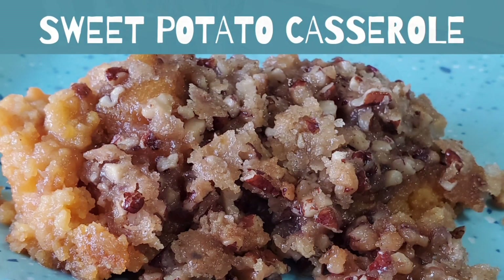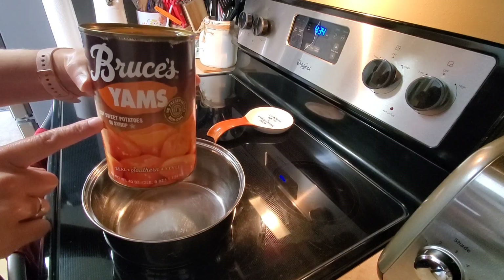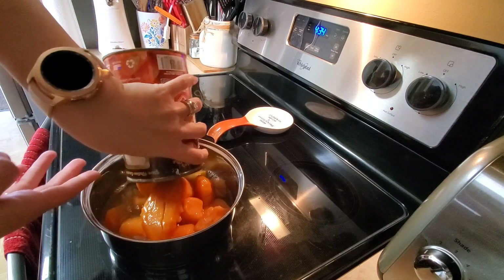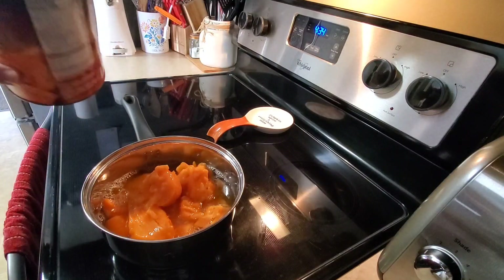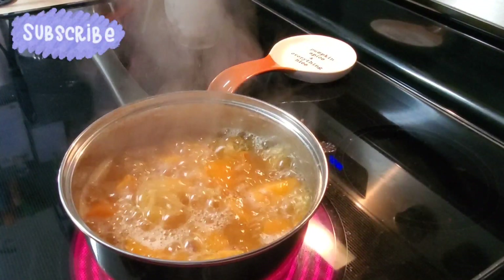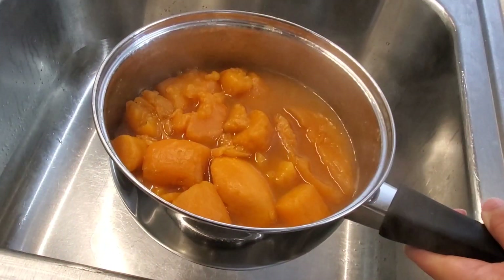I've got a 40-ounce can of Bruce's yams cut sweet potatoes in syrup, and I'm just going to pour all of that in a pot and bring it to a boil. I'm going to boil it for about 15 minutes, then I'm just going to drain all of the liquid out of it.